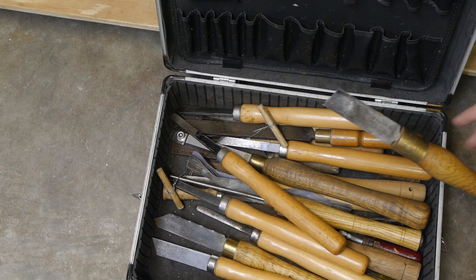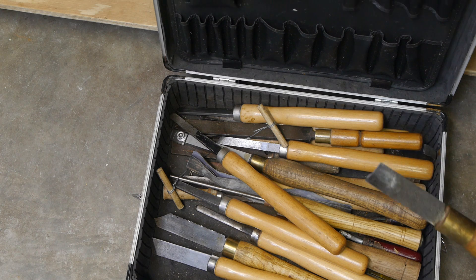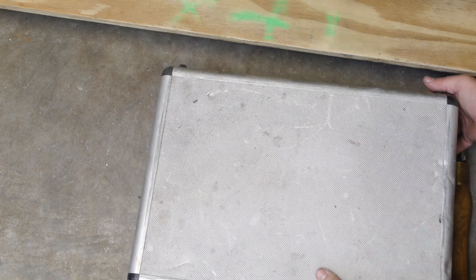And here is the homemade spindle gouge in its current sad state. Let's try and see if I can resurrect it. It should still be long enough for another round of fun.